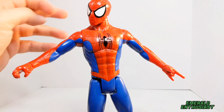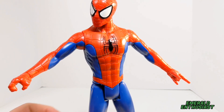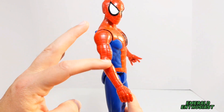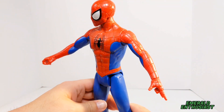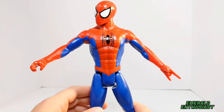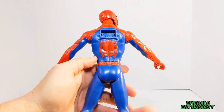The spider symbol on his chest is sculpted and the paint applications are exact — that's a really important aspect of any Spider-Man figure, as a bad chest symbol can really sink one. The musculature on the arms is good and accurate to Peter Parker. He has one gripping hand and one thwipping hand, which I appreciate.